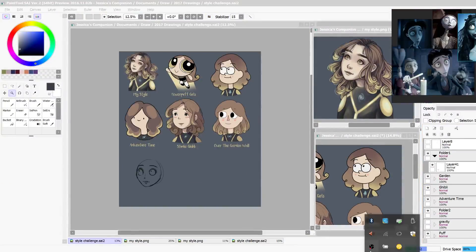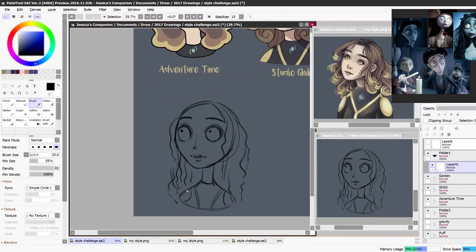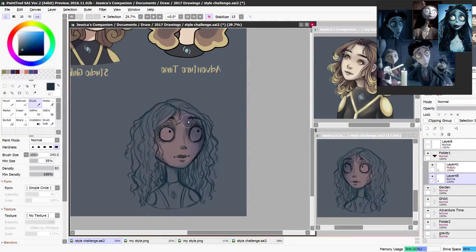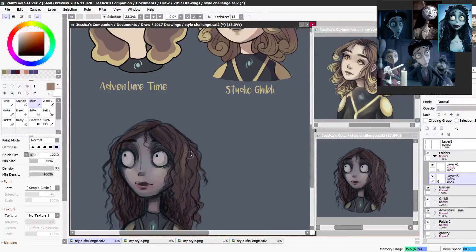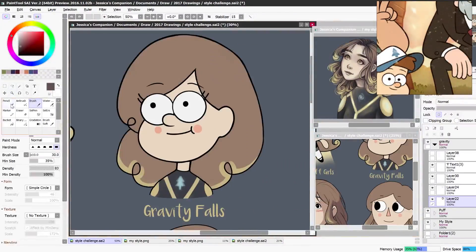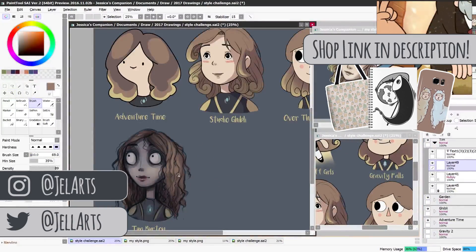Back to the Tim Burton one — dark styles are just so fun to do. I love the eyes, how they're in a really dark socket, and the colors are muted and dark with this bluish, pale tone to the skin because all the characters kind of look dead but they're not. One of my favorite Tim Burton movies was Corpse Bride — I think it was one of the first ones I saw. It scared me at first but when I got older I found it really interesting. I made it too dark at first, but I really wanted to emphasize that about the style and create a huge contrast compared to the rest of them.